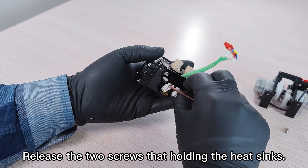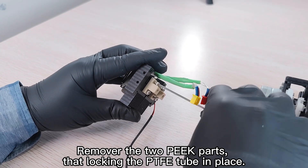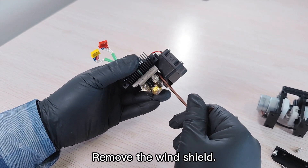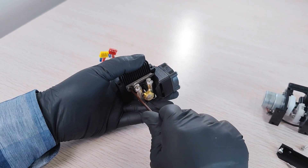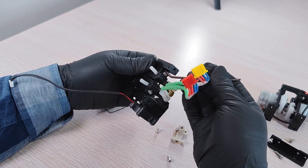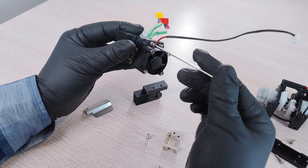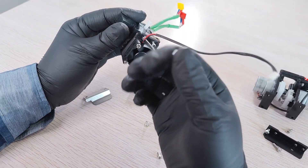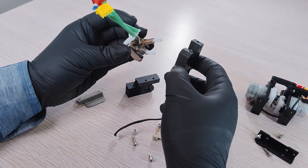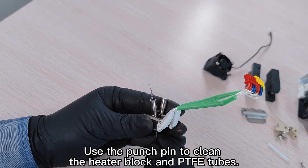Release the two screws holding the heat sinks. Remove the two peak parts that are locking the PTFE tube in place. Remove the windshield. Release the heat sinks, then pull out the PTFE tubes. Use the punch pin to clean the heater block and PTFE tubes.